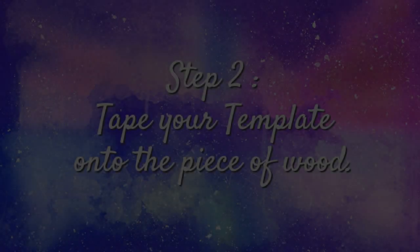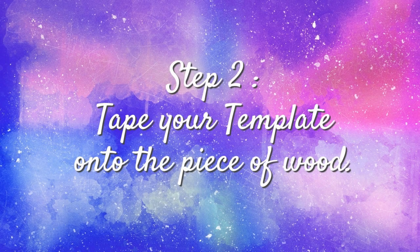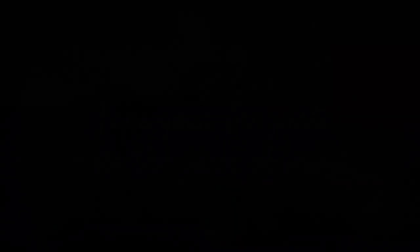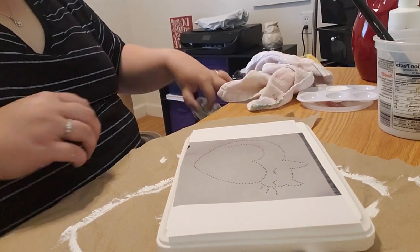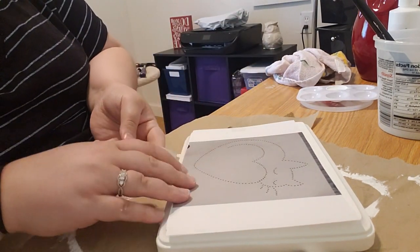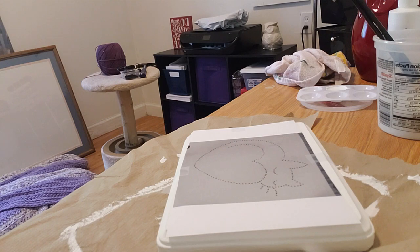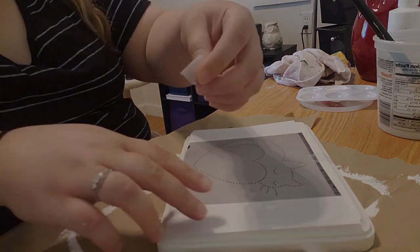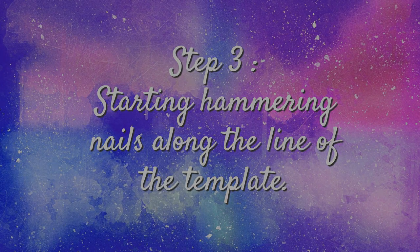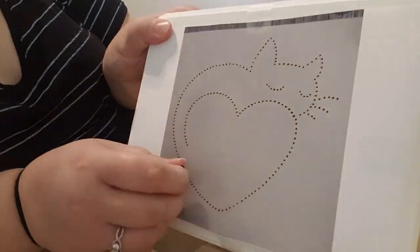Step two is to place your piece of paper with your template or design on your dried piece of wood. Step three is to take the nails and start hammering them into the wood, following the line that is on your template.